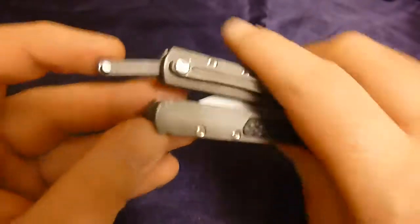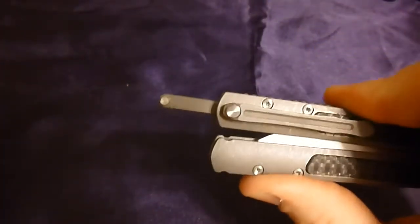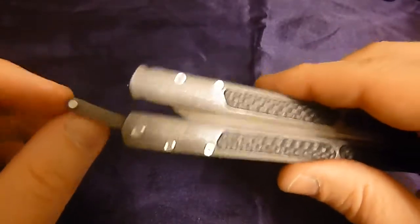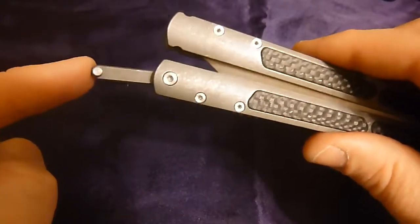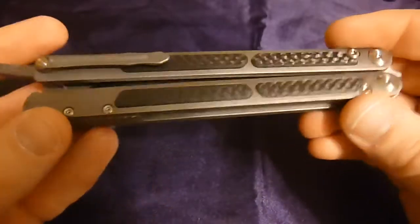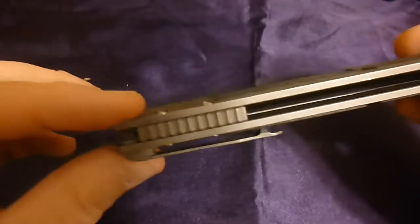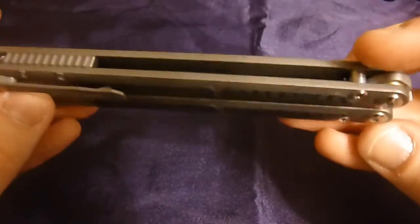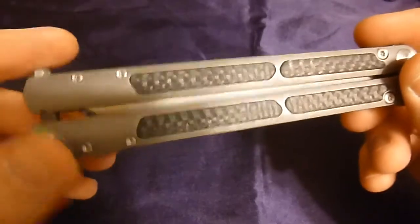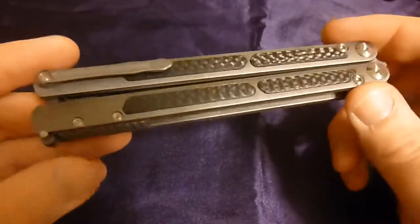The spring latch works great. I would have probably preferred a spring under constant tension — it's got a little bit of slop back and forth — but it's much better than any of the counterfeit spring latches from China. Overall, just a beautiful knife, really smooth, really pocket friendly. I just can't fault it on anything.